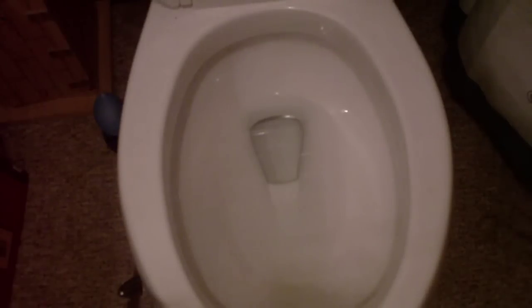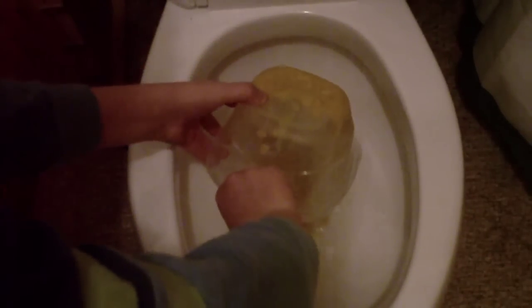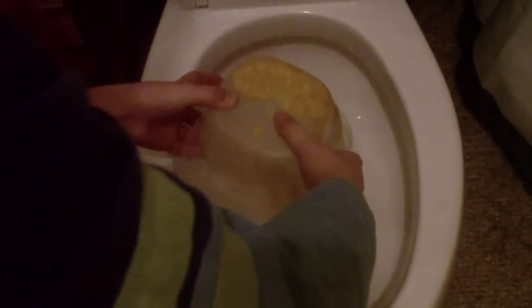Hey guys, this is the first flush testing video at the Cimarron in quite a while and we're going to flush some stuff we were cleaning out of the fridge. I've got some old corn. I'm going to open that up. There's the corn. I've got corn juice all over my fingers.